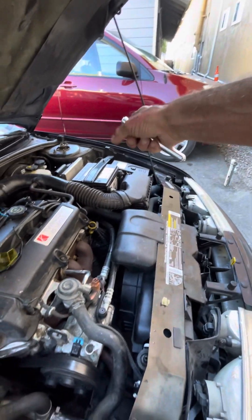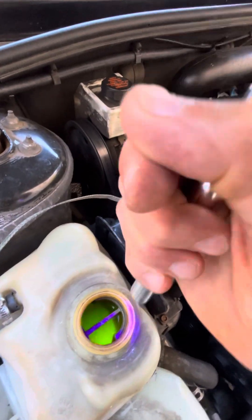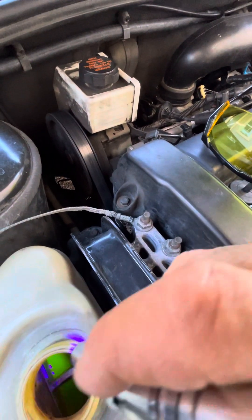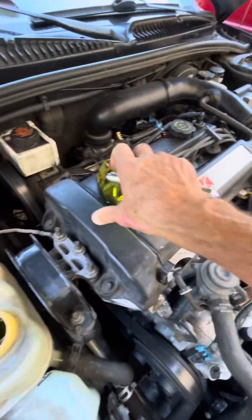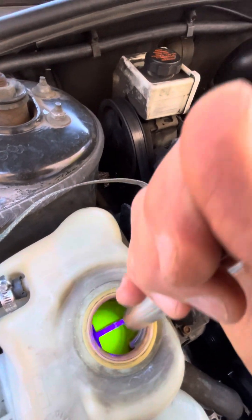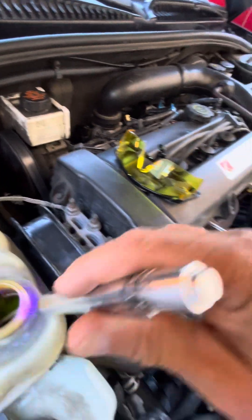That vehicle over there is also mine — a 2005 Sienna with only 100,000 miles on it; those go to like 300,000 miles. This is a UV light, and you can see the reaction that the UV chemical — it's like a one-ounce chemical you pour in — produces. You also get these glasses. I did not find the glasses helpful at all. However, this light was very helpful. By using the light on the coolant, the brightness of the yellow shows up quite a bit.